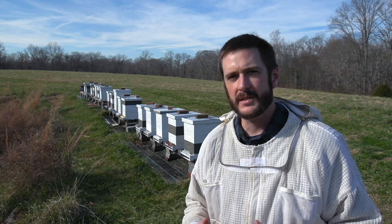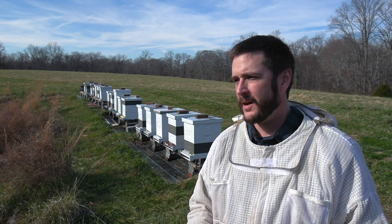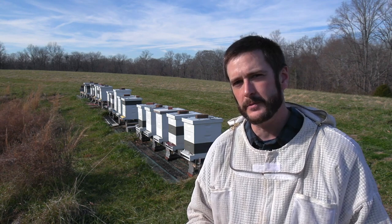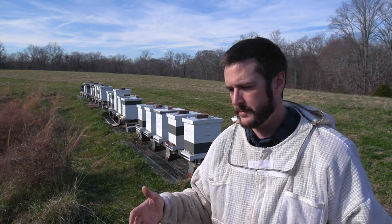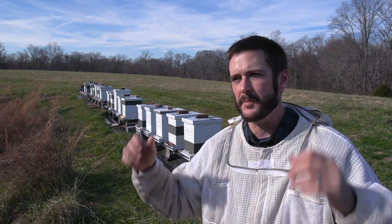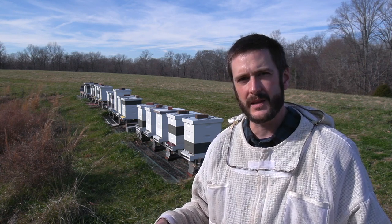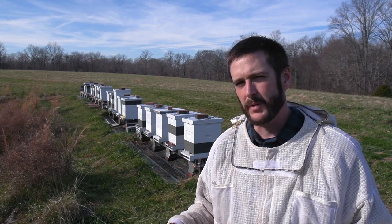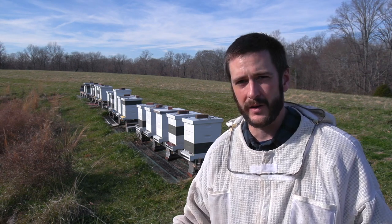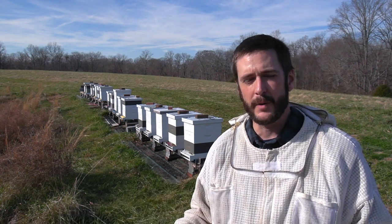I don't go into hives much at this time of year, and when I do I have a purpose, and my purpose here I think is valid. I did learn that I don't have as many resources in the hives as I would like, especially pollen. Bees typically store honey from the top down and pollen from the bottom up — they don't move pollen as far from the entrance as they will nectar or honey. In the bottom box I didn't find much pollen at all, which means they're not going to have a lot of protein in the spring to kick off brood rearing. They are going to be very dependent on incoming pollen in the spring.